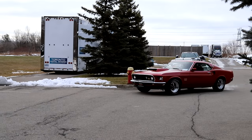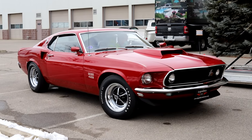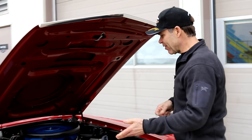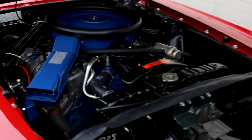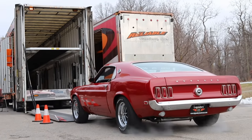We sold this car — a '69 Boss 429, factory red car, ground-up restored, beautiful restoration. This guy's gonna drive it and use the car, so it'll be a fun car for him. It's been sitting outside here because we were waiting for the trucks to come. So a couple of tricks.